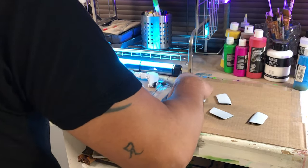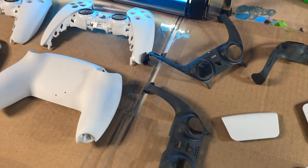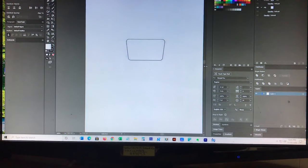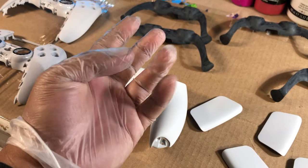With any controller project I'm gonna go ahead and sand it and clean it first and organize all my pieces. I figure out the size of the touchpad so I know exactly how big to make my stencils. Always use alcohol to clean your items and don't forget to use gloves so you don't put oil on the product.